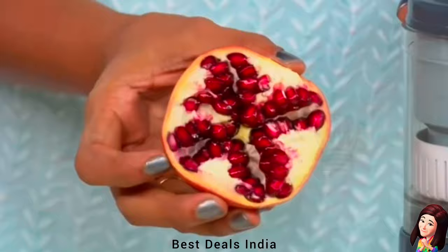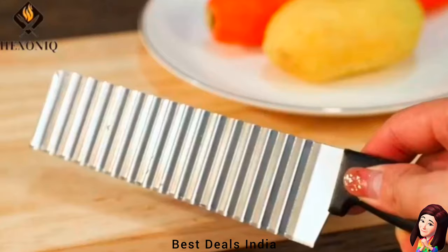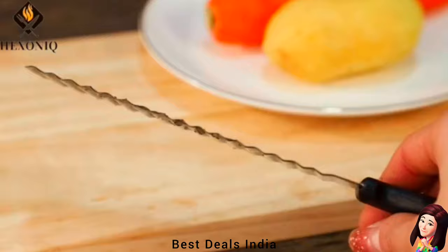8. Crinkle Choppers: Blade is made of stainless steel — strong and durable, not easy to distort. Sturdy smooth handle for easy grip, keeps hands safe when cutting. With an ergonomic and smooth handle, it is easy to grip and ensures hand safety when cutting. Product link is given in the eighth link.